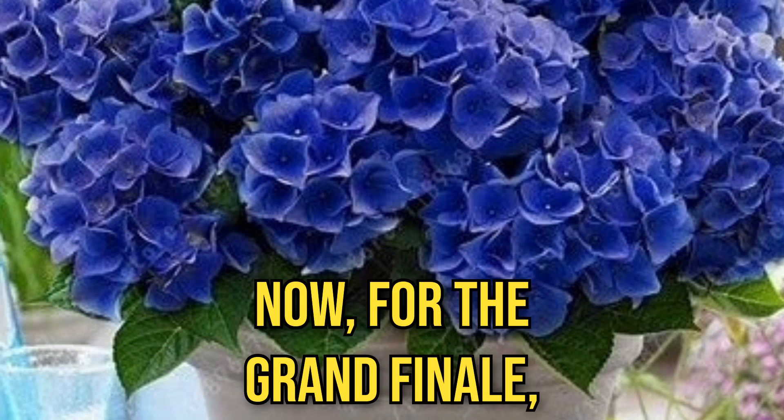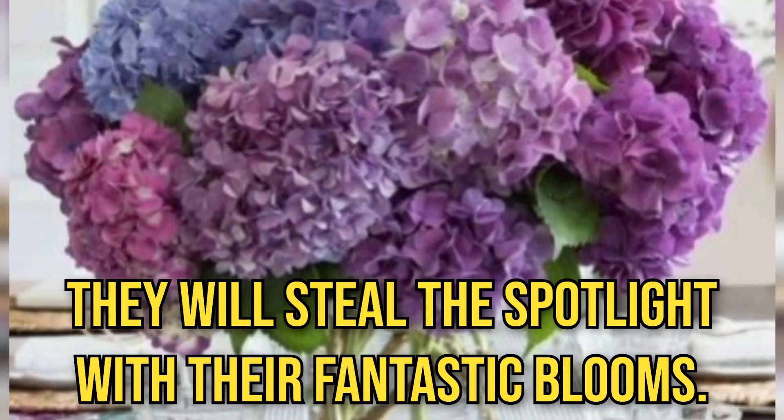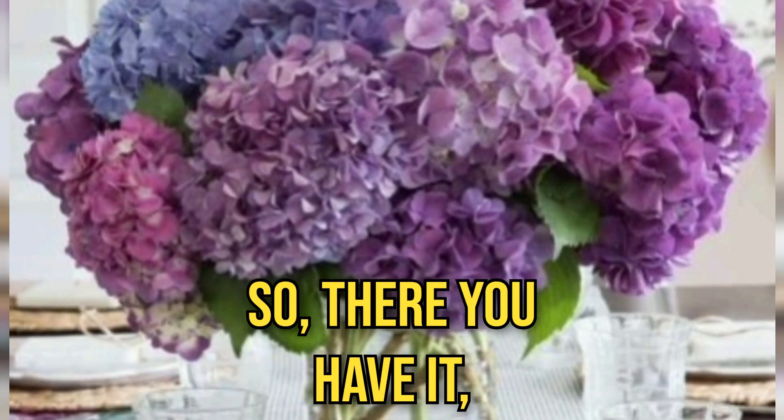Now, for the grand finale — the Panico Parade is like a fireworks show in your garden. They will steal the spotlight with their fantastic blooms.